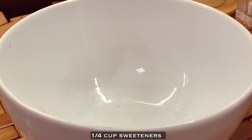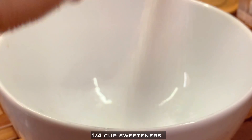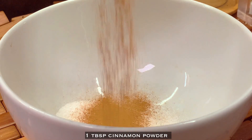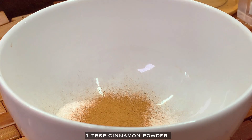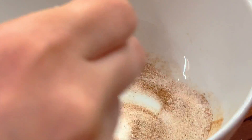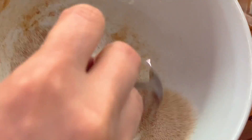While the dough is baking, combine one-fourth cup of sweetener and one tablespoon of cinnamon powder. You can add more if you want a stronger cinnamon taste. Mix it and set aside.